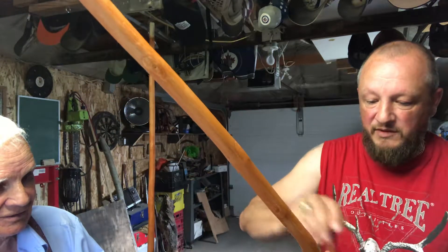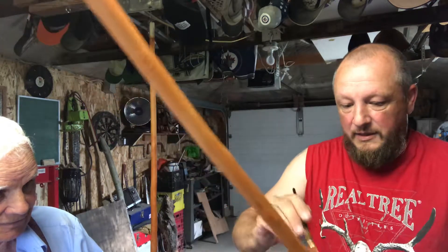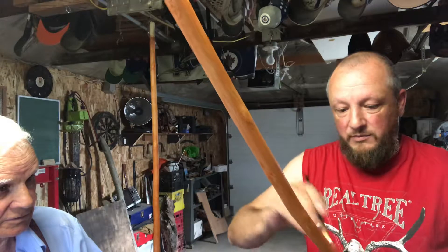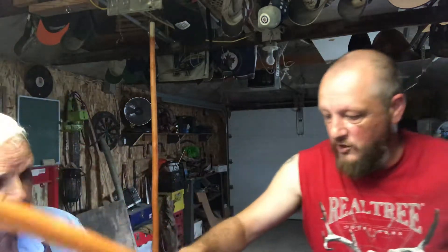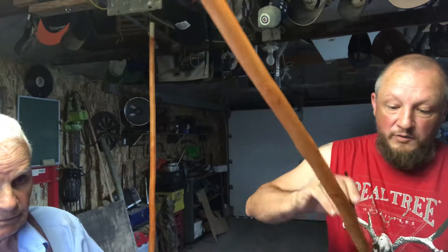I'm one of seven and I'm the baby of that family, so I'm the lucky one. So we're going to just give this a little bit of a wipe here. We're almost done, and then we'll let this one dry, and then we will go ahead and wipe down the other one.